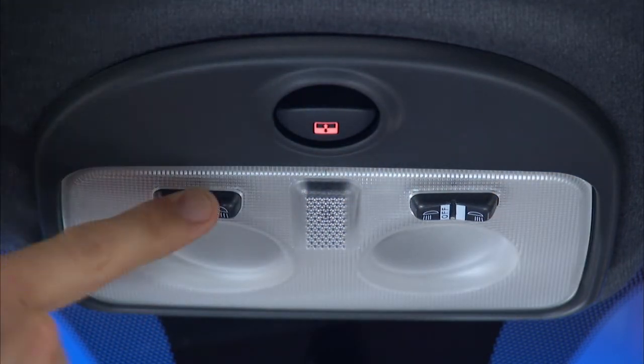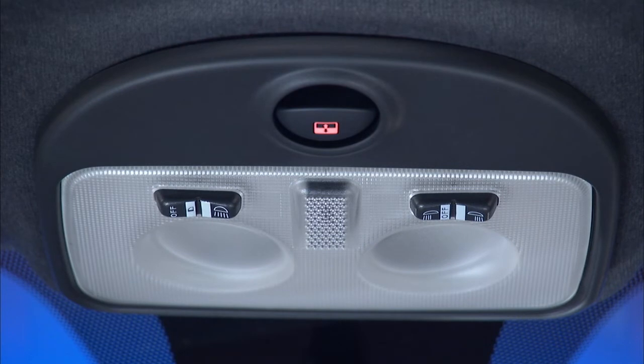Set the left side switch to the center position and the lights will turn on and off anytime you open or close the doors. The right side switch controls the map or reading lights.